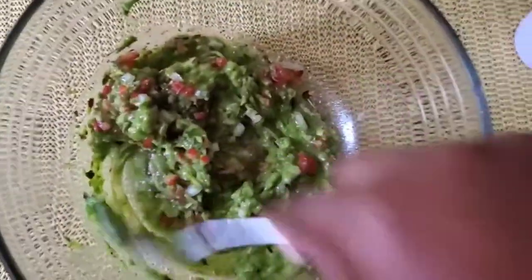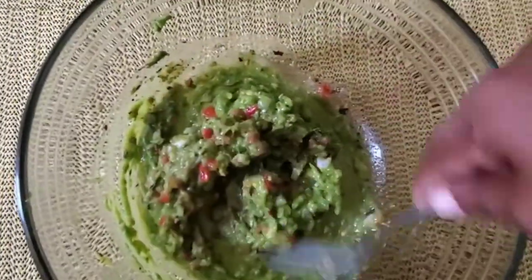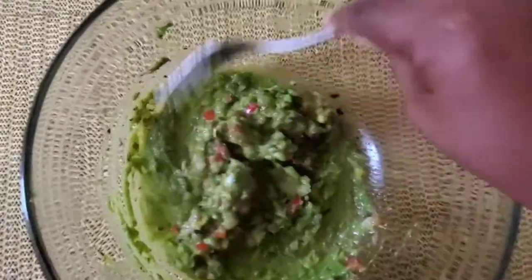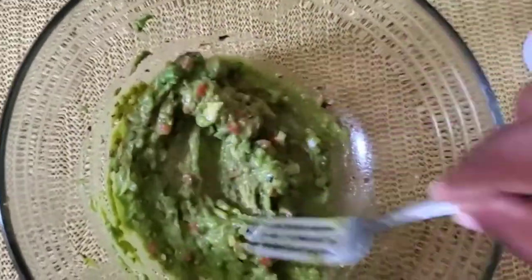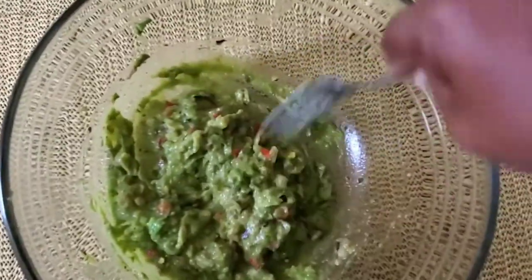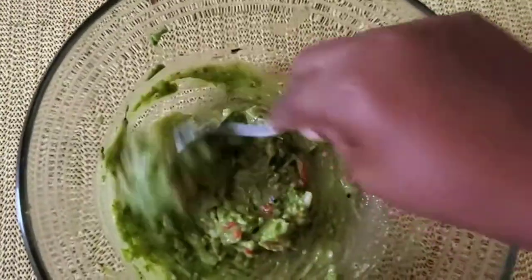It's summertime, so this is a good treat — a good party treat for persons who might be entertaining. If you want to have some friends over, this is definitely something you want to make for them. Stay tuned now for the plating.